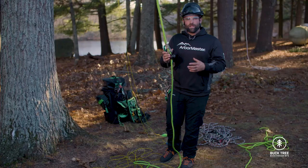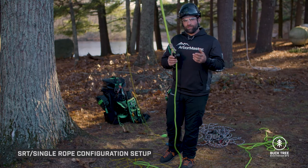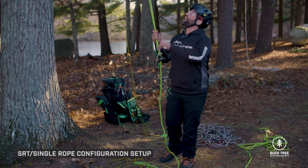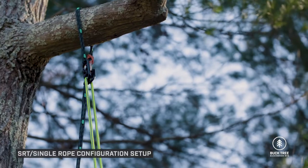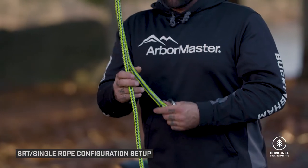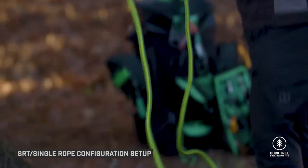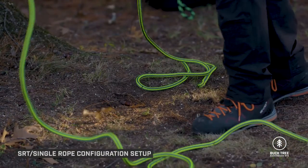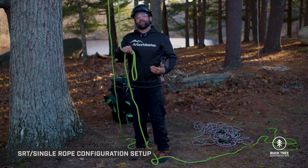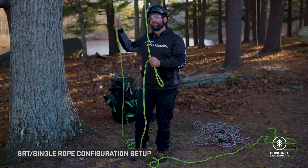That's the first setup. Now let's talk about single rope application and how to set the Super Saver with just one line. Once the spliced eye or terminal end of the climbing line is back down, pull it down into the drop zone and tie a stopper knot that will rest against the Super Saver and enable climbing on that side of the rope.